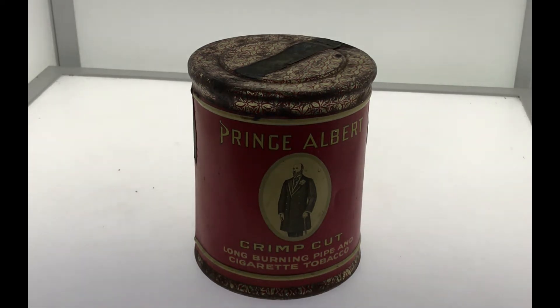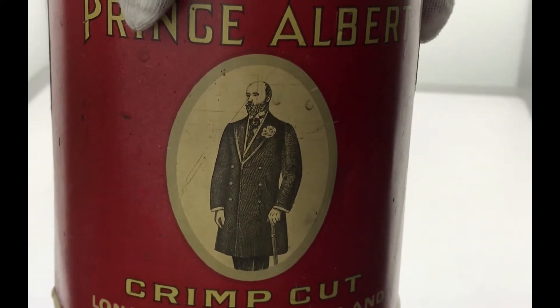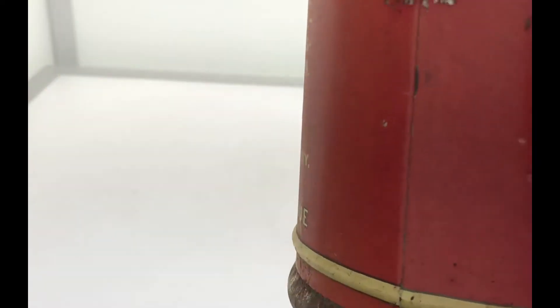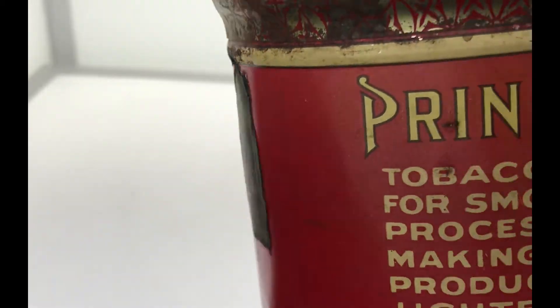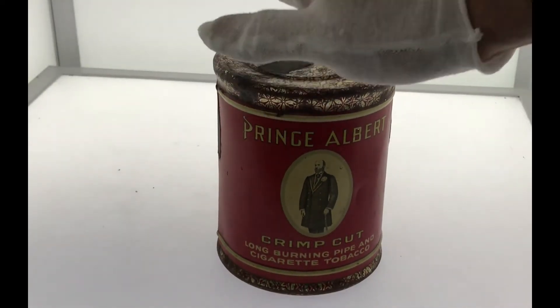This tin is beautiful — not as rusty as most I've found. If you look here, the picture of Prince Albert is very clear, not a whole lot of rust, or really any. Other tins of this age do have some rust around the top, but most tins like this have probably a lot more damage. So it's a pretty impressive tin.